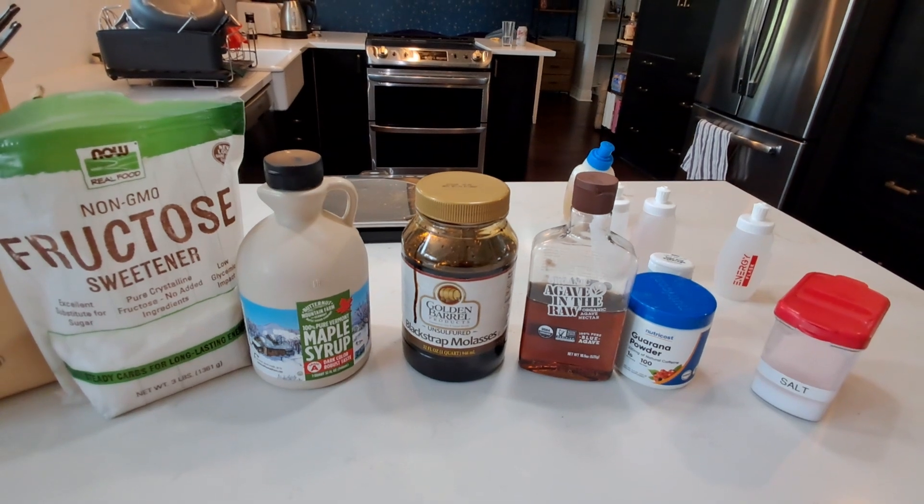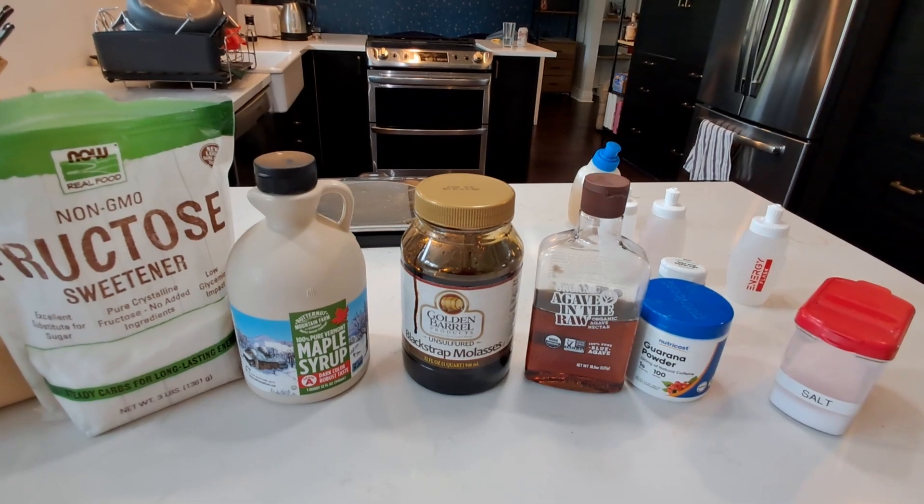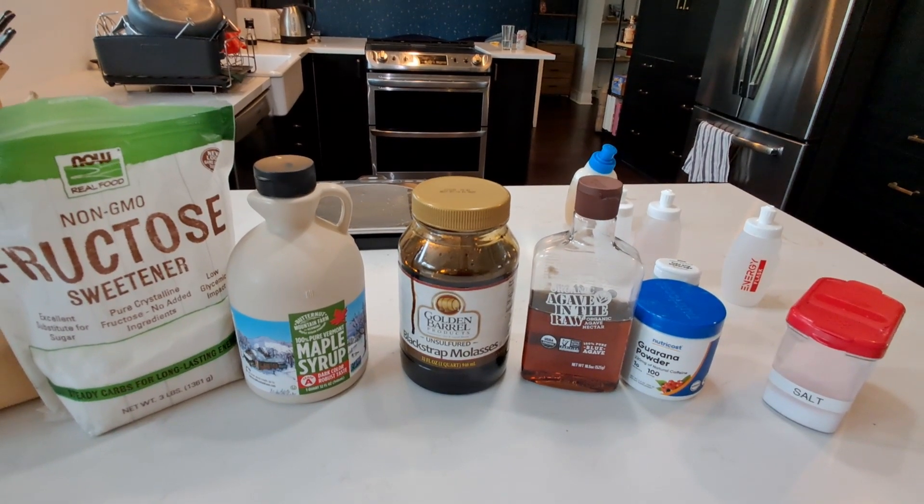Agave has a pretty nice flavor to it, and it's actually based on almost pure glucose. So that's what I put in mine.